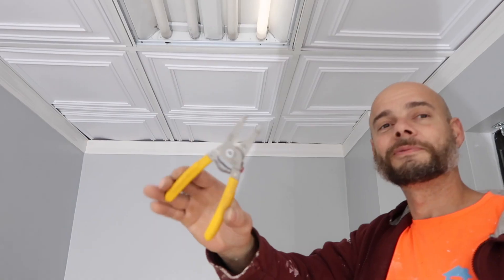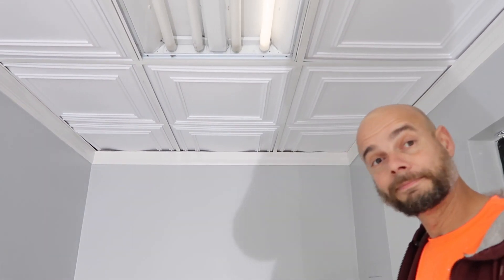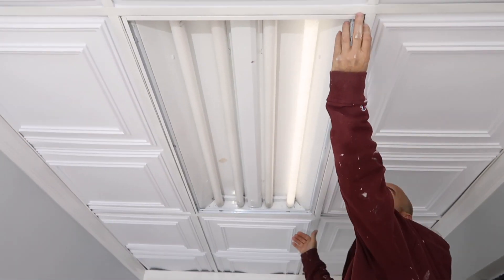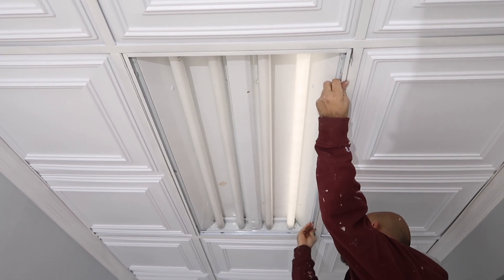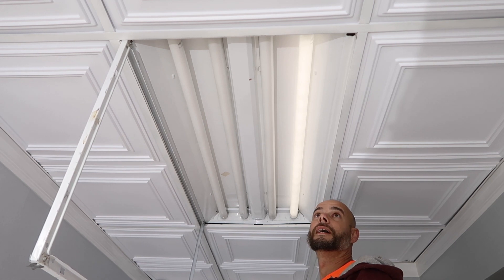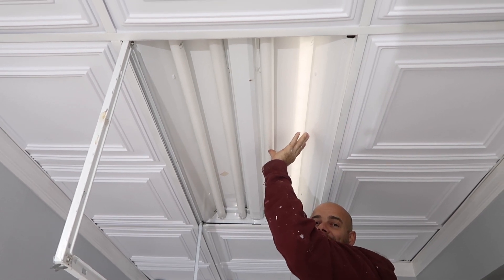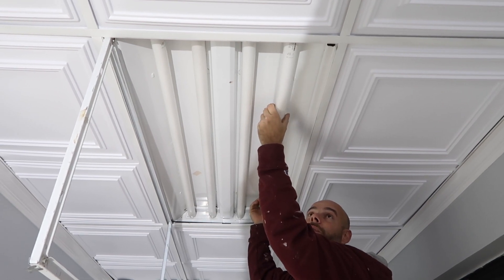We will need wire strippers, a quarter-inch nut driver, and wire nuts. First, we're going to open the little clips on the sides of the fixture — it just swings down. Second, we have to turn the power off. Then we want to twist the light bulbs a quarter turn and pull them down to remove them.